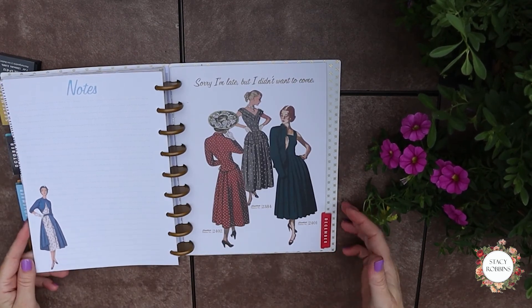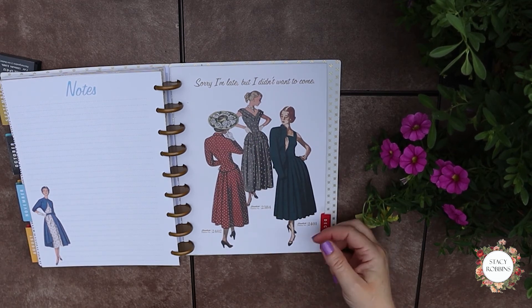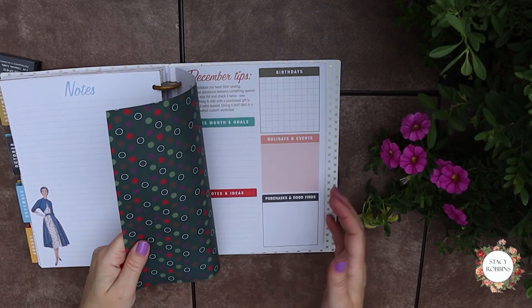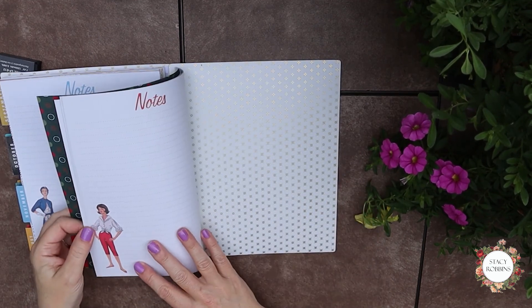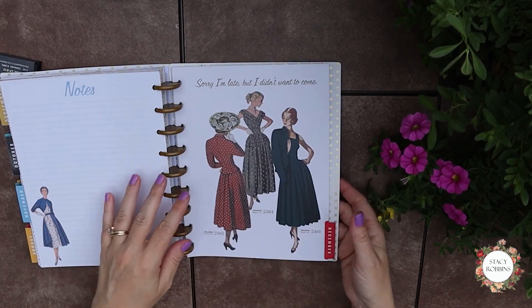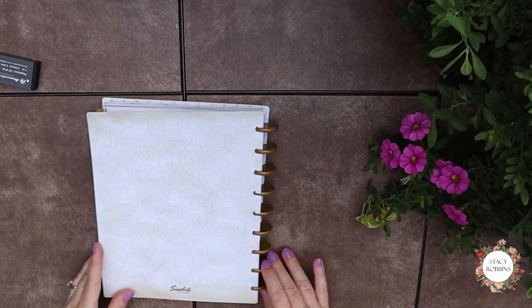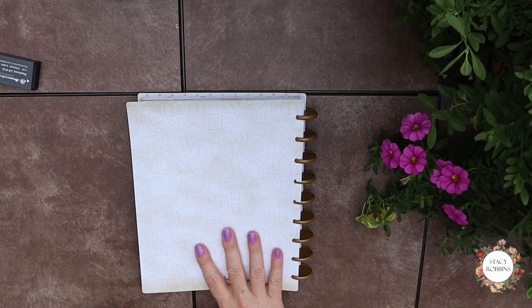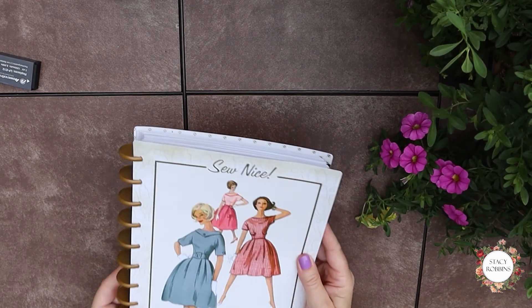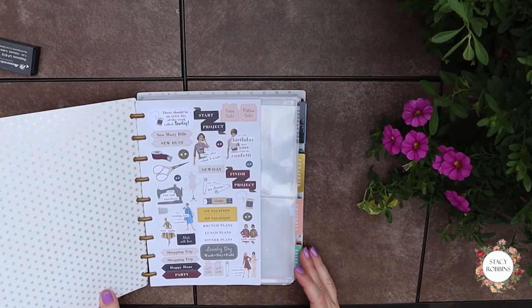And here's December — look at the peplum on that. December's color is red and pink. So that's the whole calendar planner. It's adorable. The back has what looks like pattern paper — pattern designs on it. It's called Simplicity Vintage. I think it's super cute and I really like it and I'm excited to use it.